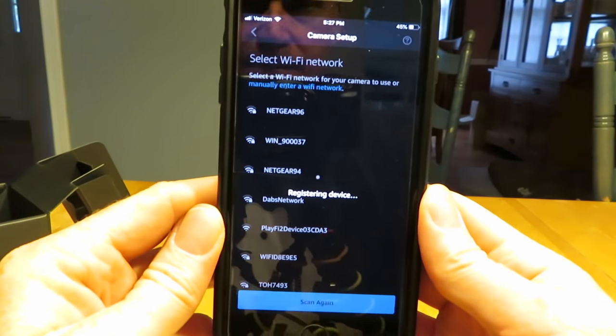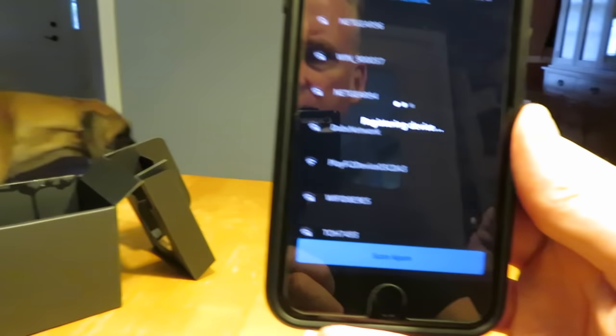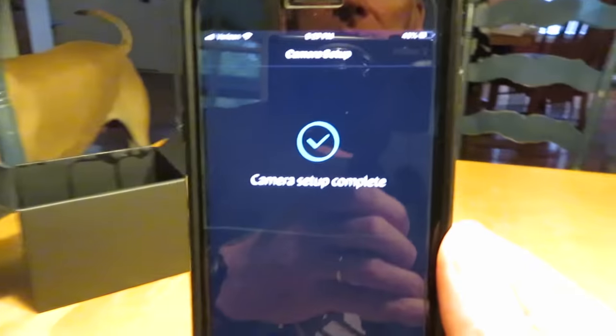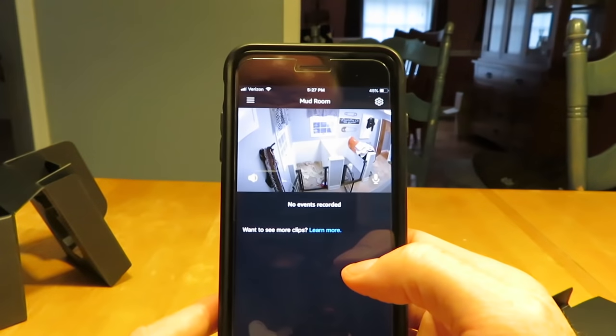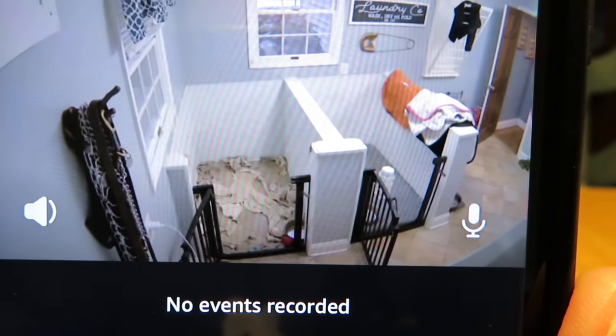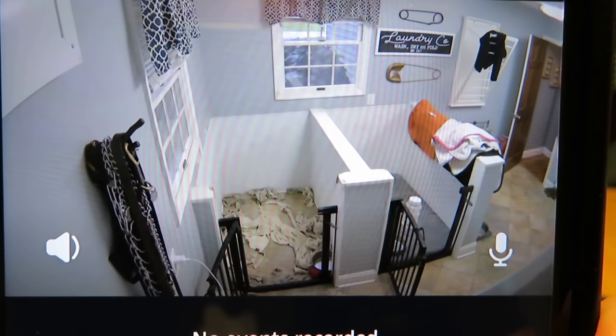The network password, and it's registering the device. Finn is still nearby, helping me. Hey, Finn. Good boy. Camera setup is complete. Well, that seems quite easy. Oh, my gosh. There it is, folks. I'm pretty impressed — that's less than two minutes of setup time.